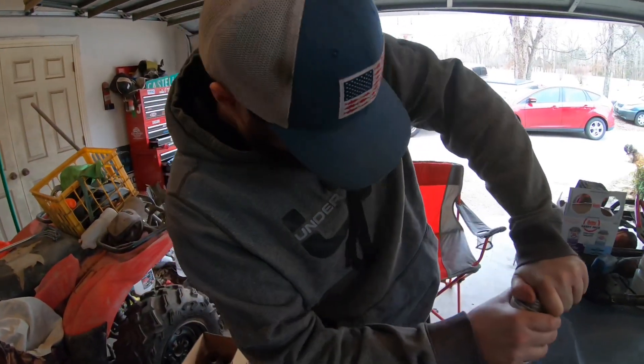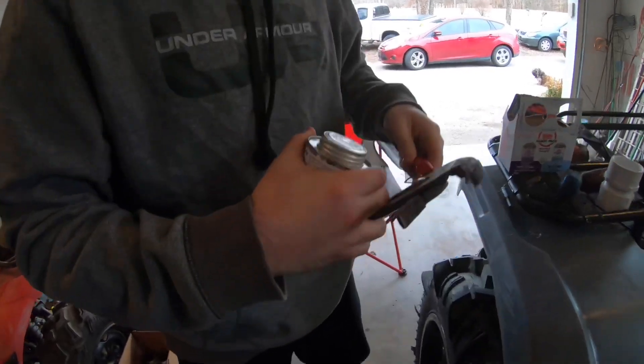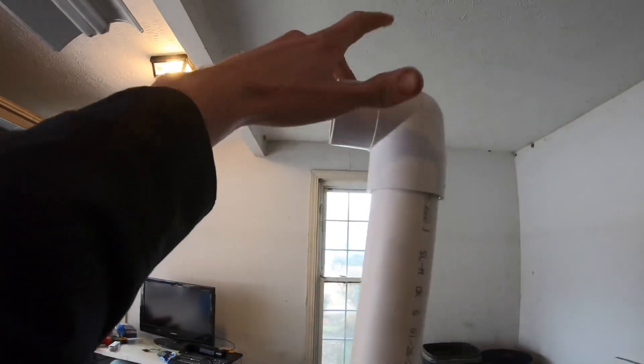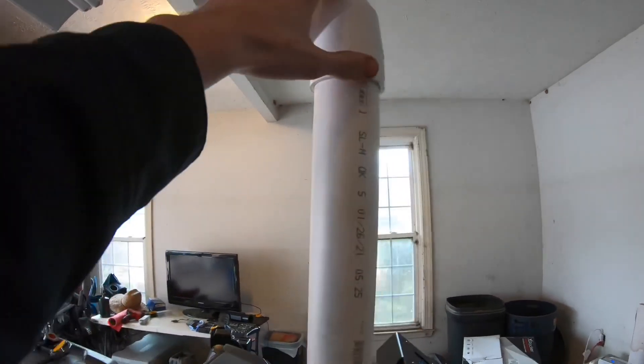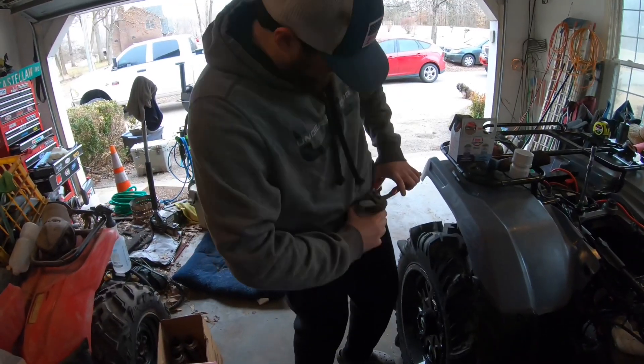That crap's on there tight — that ain't even the cement yet. Alright guys, we're about to seal the snorkel up here and then we're gonna get a different 90 because that looks kind of goofy. Bring y'all back here in a second once we get this lid off.